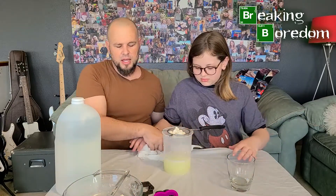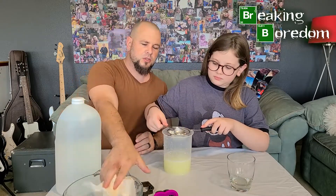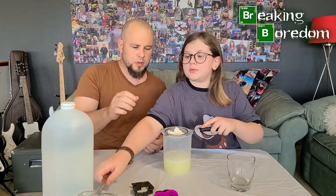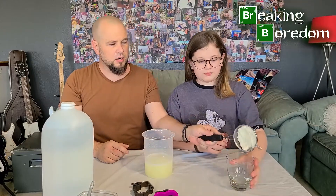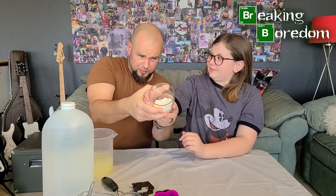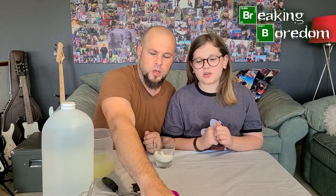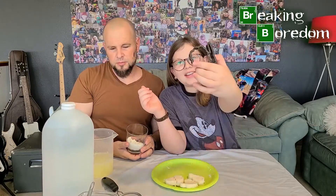If you've watched our videos before, we have an invisible soda video — that reaction was actually very similar to this, our casein protein separating. Now we're going to get our plastic, sift it out really well, and put it in the cup so you can see. Alright, we've got our plastic here. Now comes the fun part — you get to play with it! We've got our molds: a little heart, a teddy bear, and a lion.